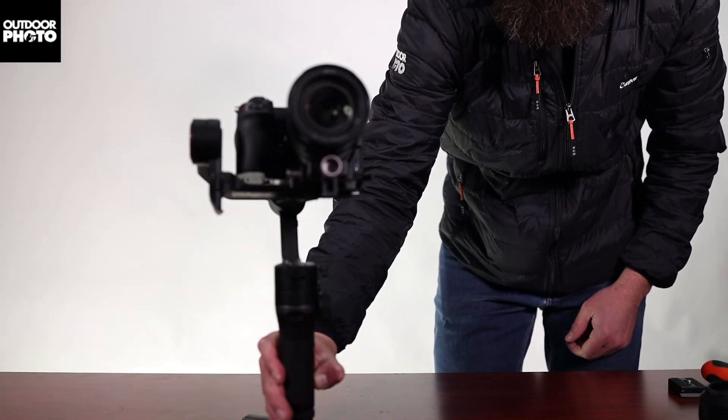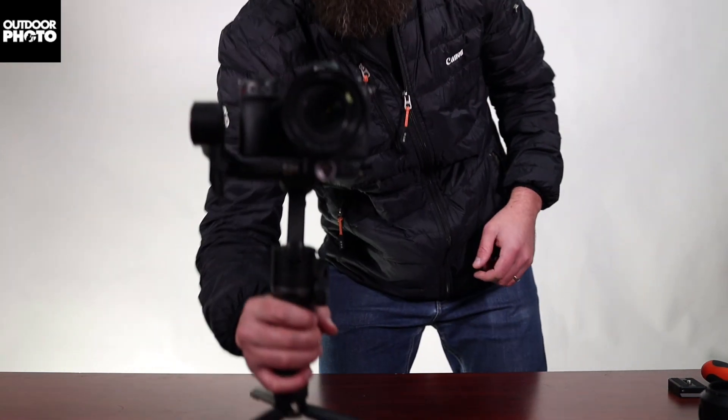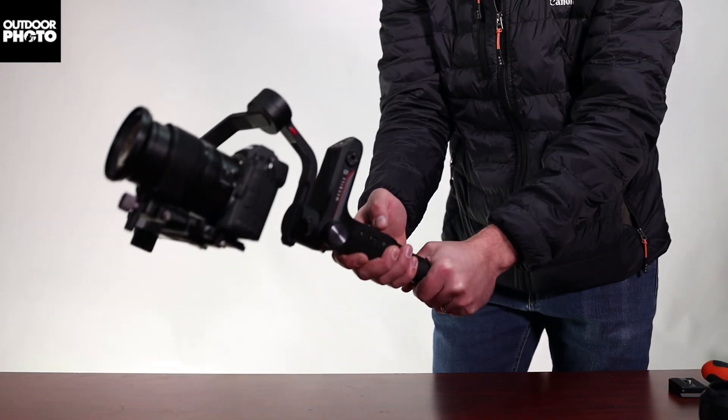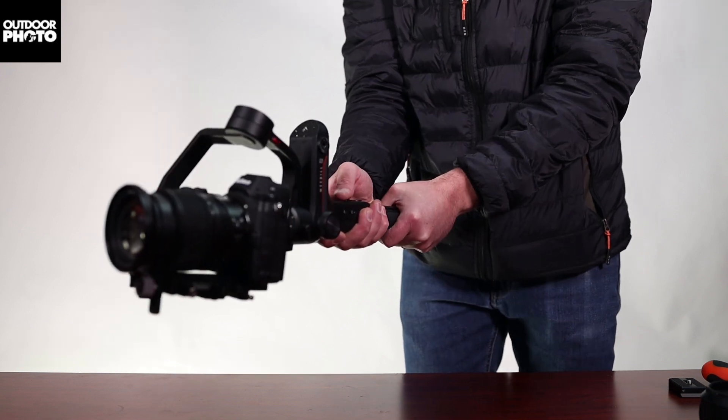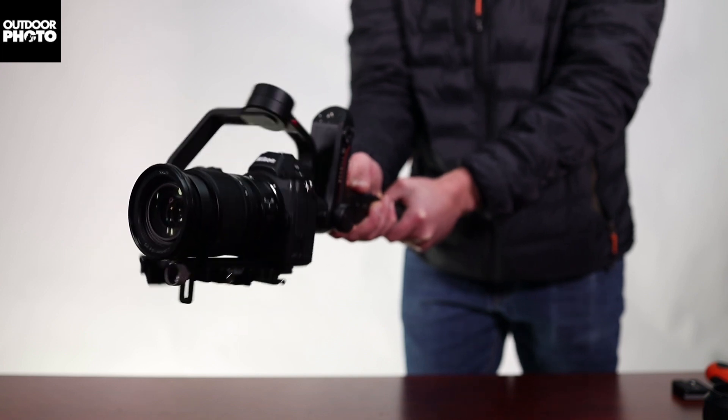Now turn the gimbal on. A nice way to check that you've got your balance perfect: double tap the POV button into vortex mode and swing it 360. Now you know you're perfectly balanced.